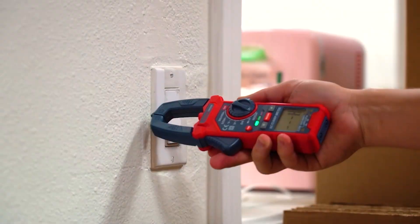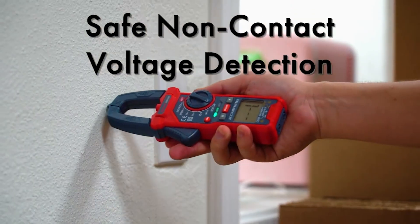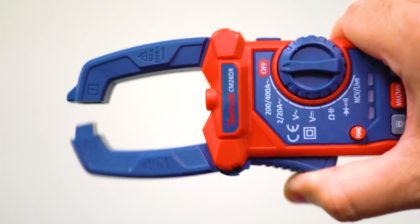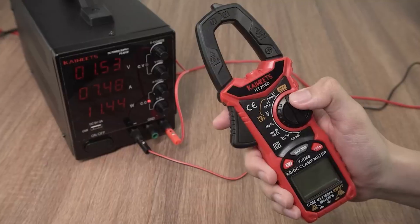The clamp meter also comes with a carrying pouch, test leads, and batteries, providing everything you need right out of the box. Overall, the Astro-Eye Digital Clamp Meter offers excellent value with its combination of versatility, durability, and ease of use, making it the top choice for home electrical testing.